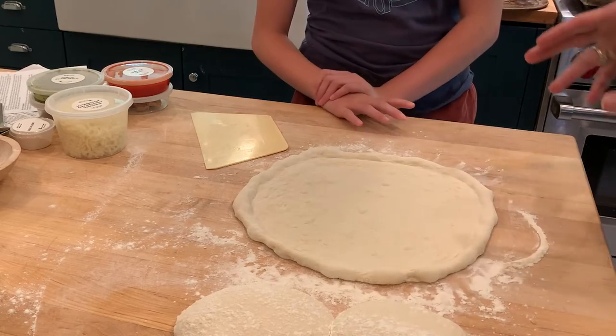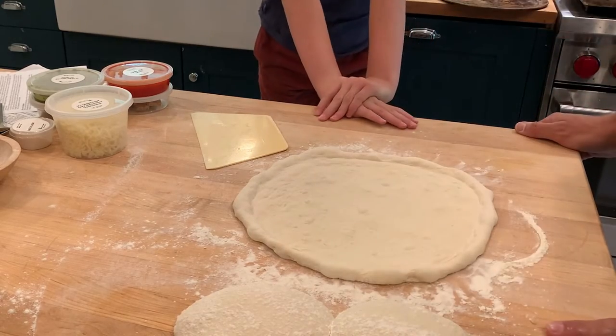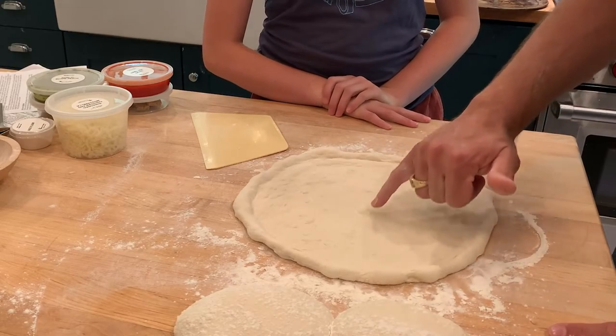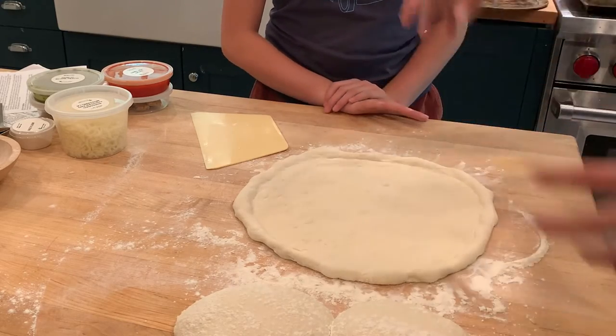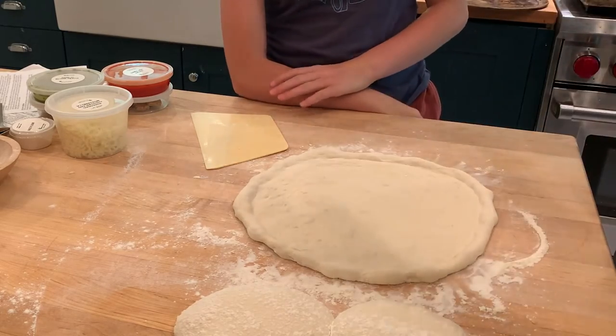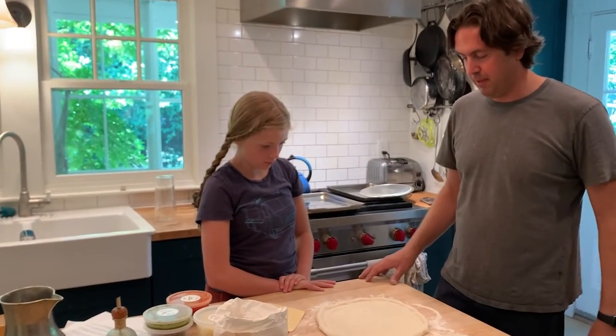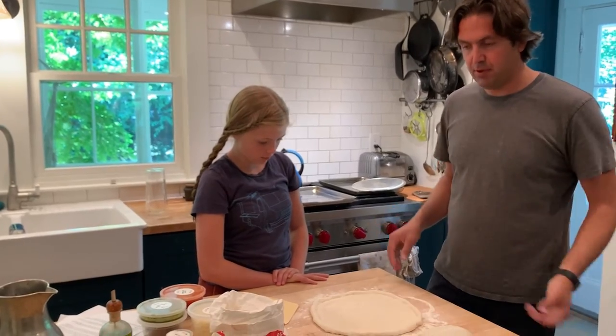Okay, that's a really nice size — that's exactly what I'm aiming for. It's got a nice round shape to it. There are little bubbles there, which are good. If you don't like bubbles in your pizza, you can go ahead and pop those right now, but I like when the pizza crust is bubbling up. This should be a really beautiful pizza.